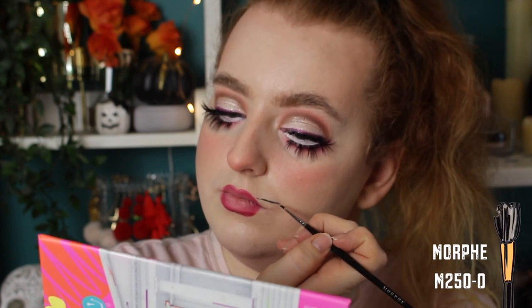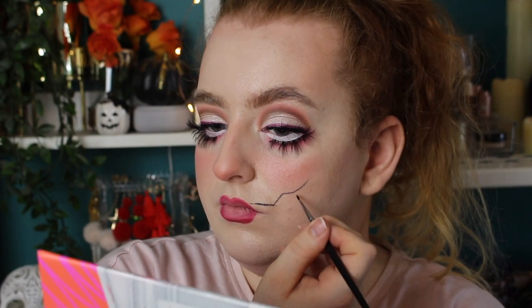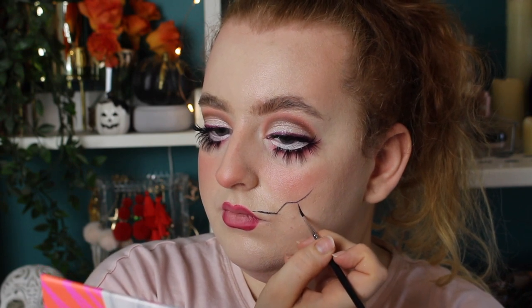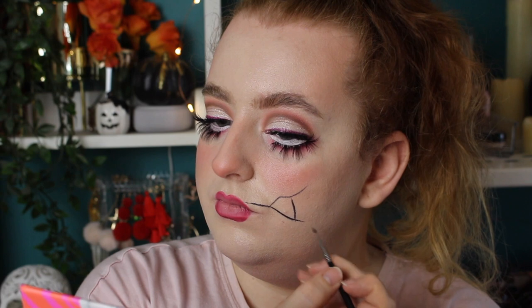I honestly hate what this did to my face — I think it's the lips, and also my eyes are kind of uneven. But I wanted to creep it up a bit, so I'm going to make some cracks in this doll. I'm taking this Maybelline gel eyeliner and I'm just starting to draw crack-like lines. The only thing I really suggest is to just kind of wing it — that is exactly what I am doing here.